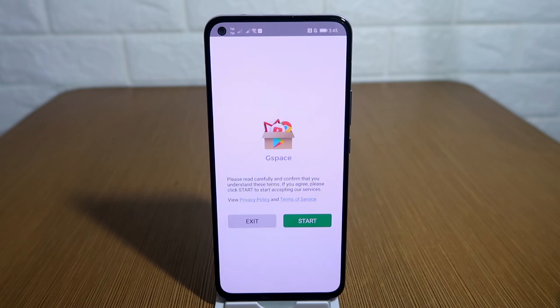When you open the app for the very first time, this is what it looks like. Just press Start, then click Allow.